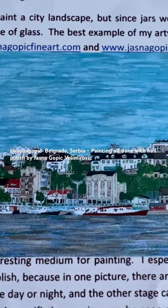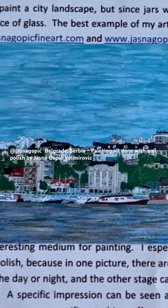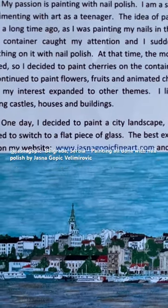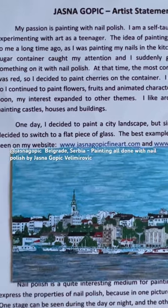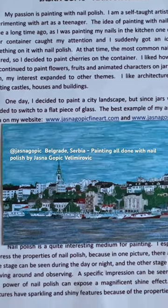On my YouTube channel you can see more of my paintings. If you like what I do, please subscribe to my channel, Jasna Gopich, so you can see more of my art. Thank you.